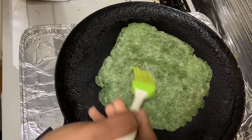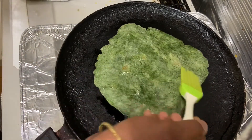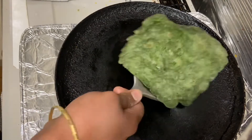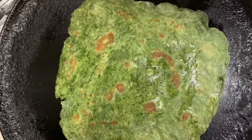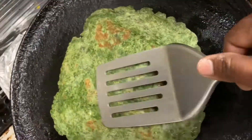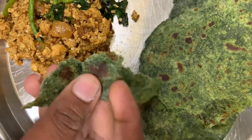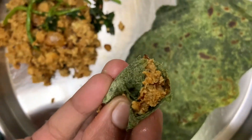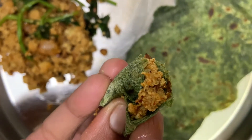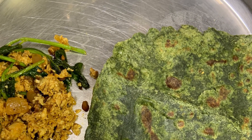I am going to fry the tofu. Like, share, subscribe. Bye!